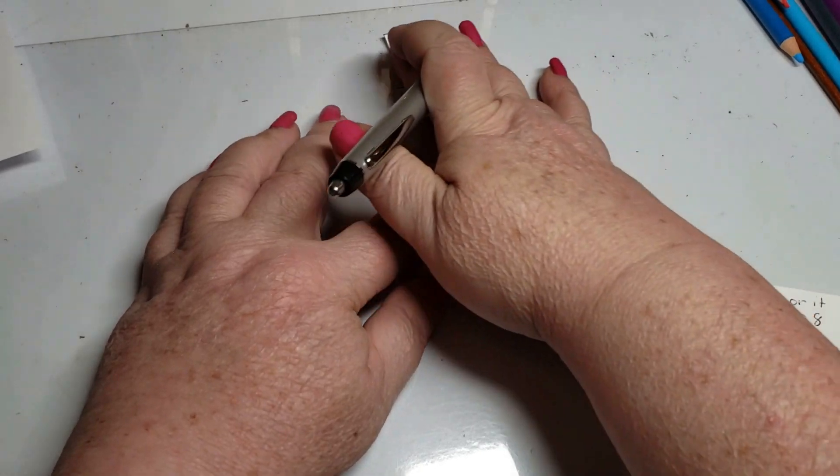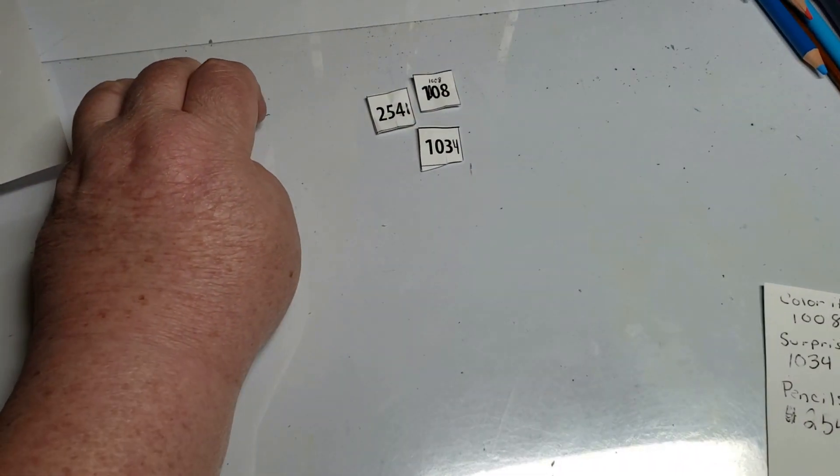Okay. Got our numbers up here. Let's see who won.